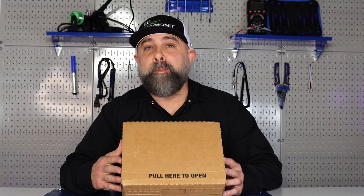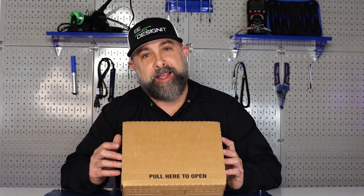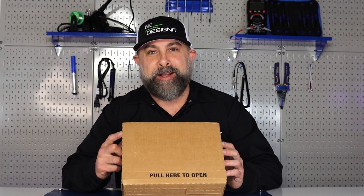One of my favorite parts about Mouser.com is the variety of dev boards and evaluation kits you can get on the site. Now let's see what's inside this box.